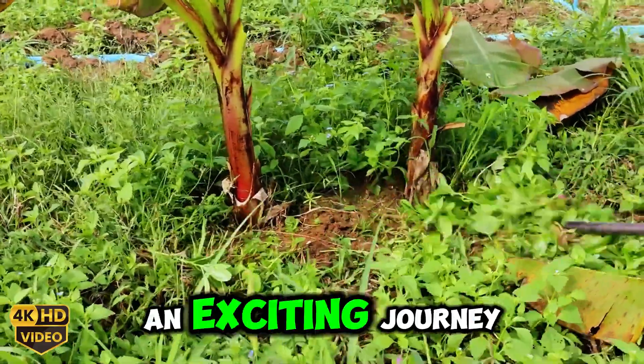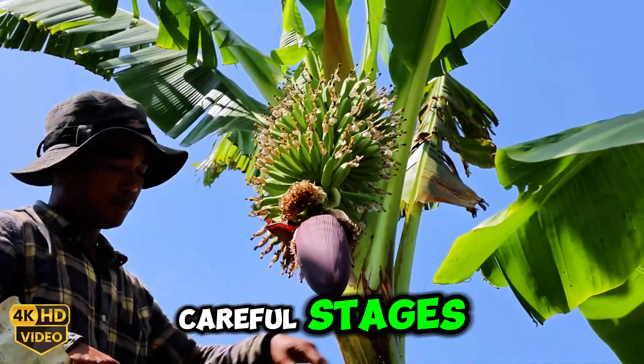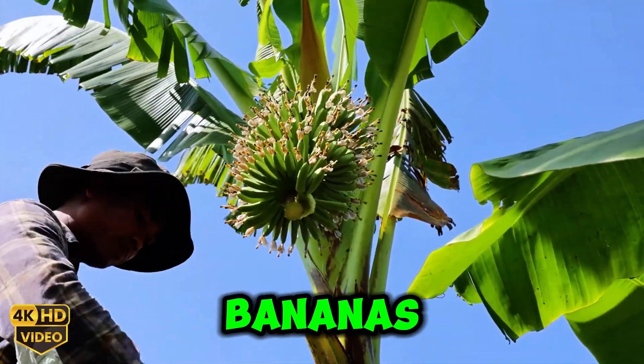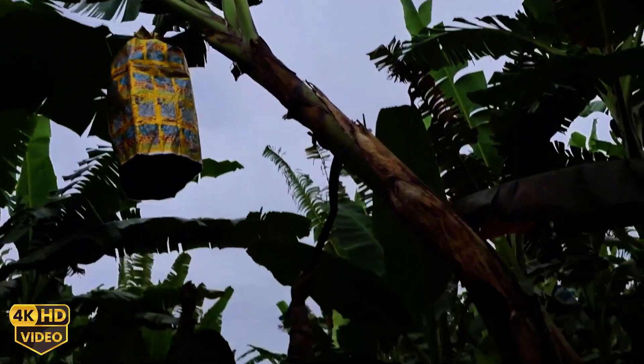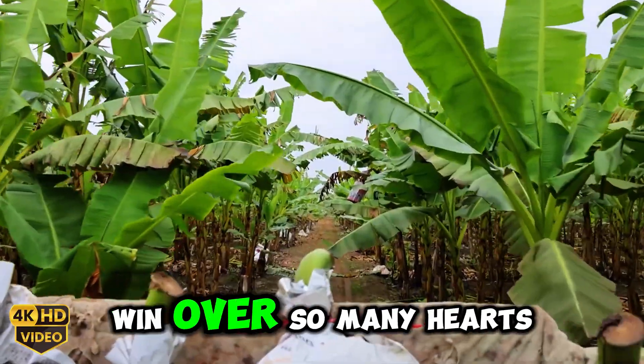Today, I'm taking you on an exciting journey from the tiny little banana sprout all the way through the careful stages that lead to the creation of the crispy, sweet delight that is fried bananas. Let's explore how this simple, rustic dish has managed to win over so many hearts.